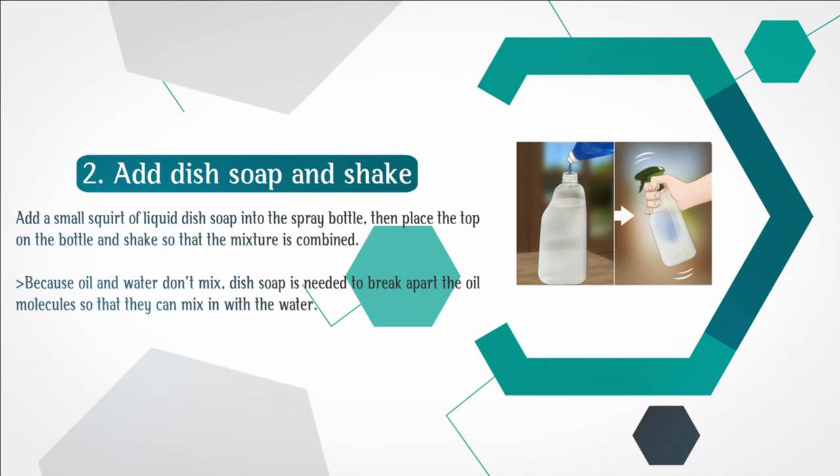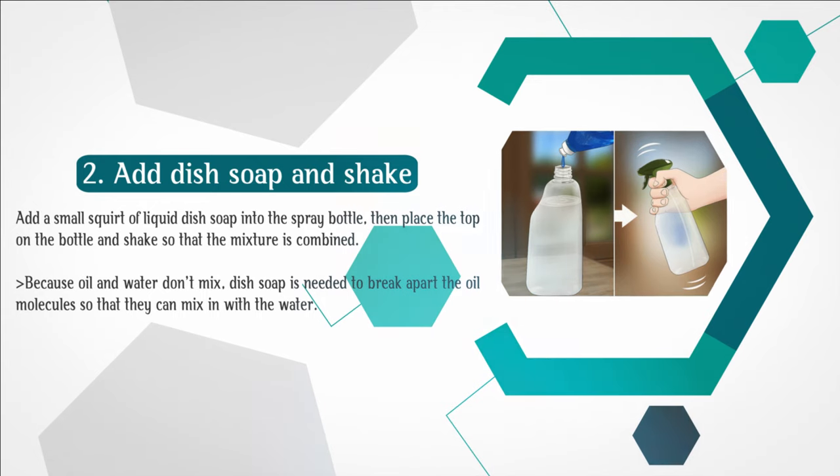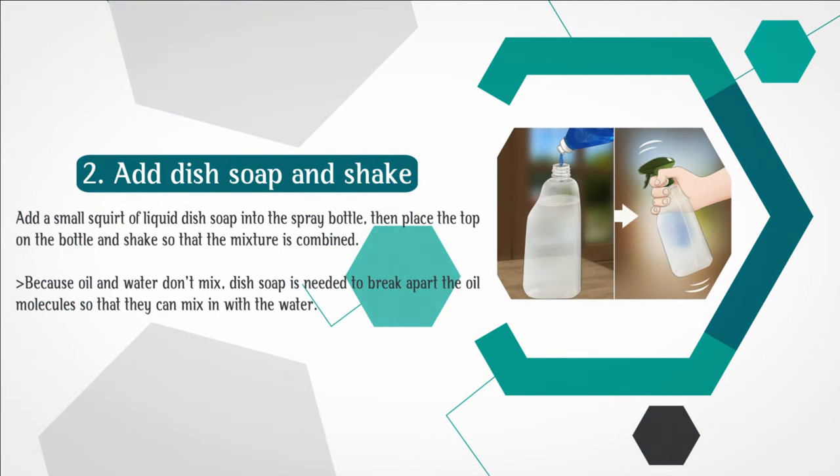Add dish soap and shake. Add a small squirt of liquid dish soap into the spray bottle, then place the top on the bottle and shake so that the mixture is combined. Because oil and water don't mix, dish soap is needed to break apart the oil molecules so that they can mix in with the water.